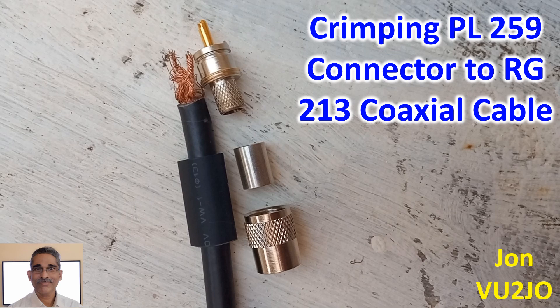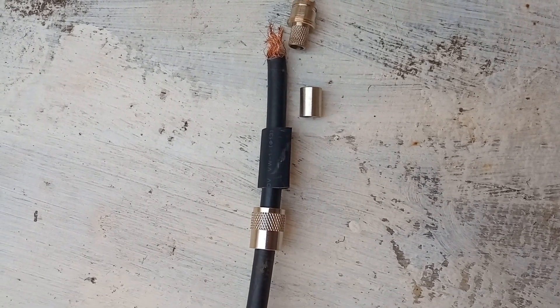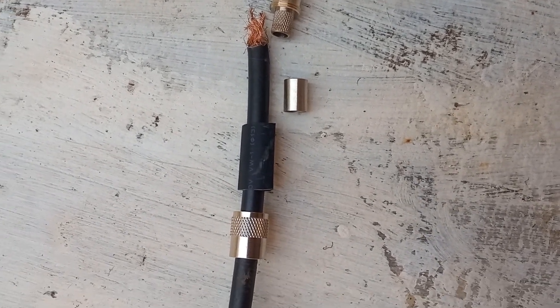Here are the three components of the PL259 connector seen separately. The heat shrink sheath VW1, which came along with the PL259, has already been inserted over the cut end of RG213. The outermost screwing part of PL259 was then inserted over the RG213 coaxial cable.